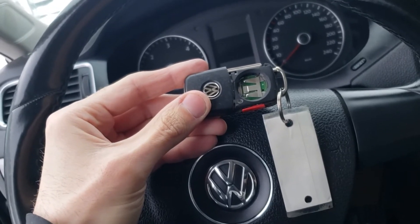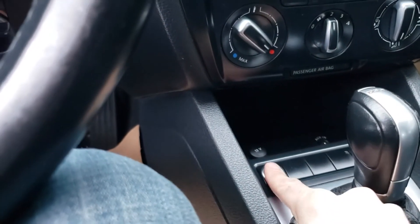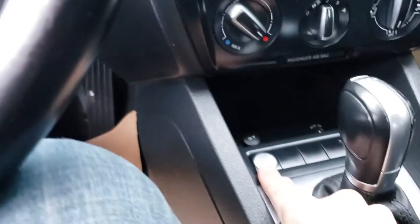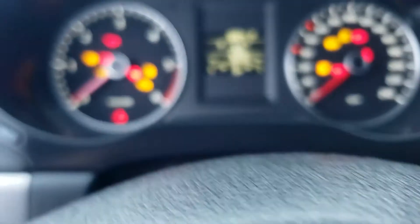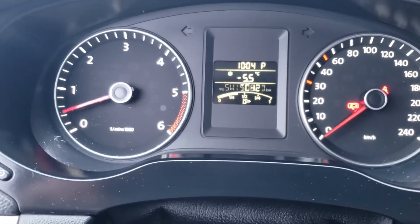On a Volkswagen Jetta, Passat, or Golf, it's very easy to do. If you press the start button you're getting a 'no key' message. So what we have to do is press the start button again and then rub the key fob next to the sensor as fast as we can. We'll get power and then just hold the start button.